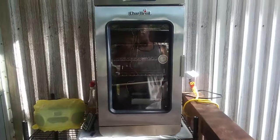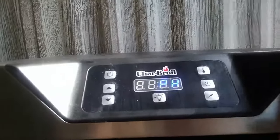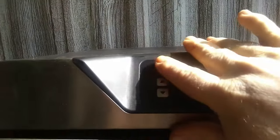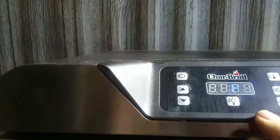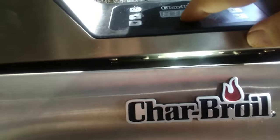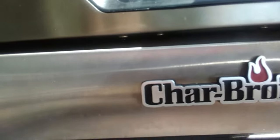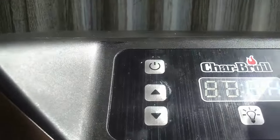You've got your controls up here at the top: your on/off button, your up and down for your settings, a readout display, a light, and inputs for the probe, the timer, and the temperature.